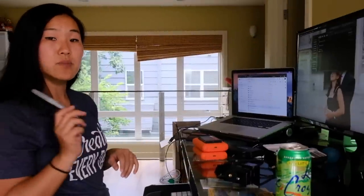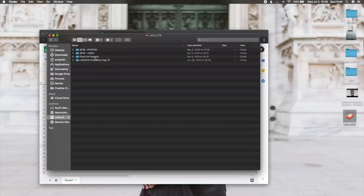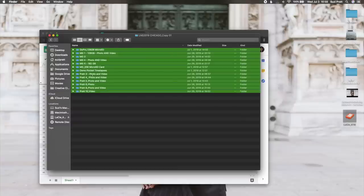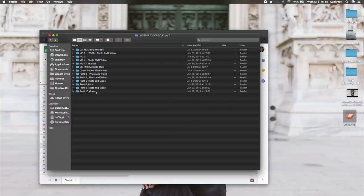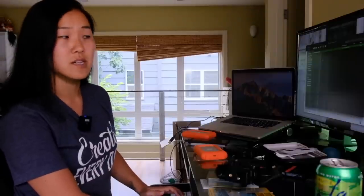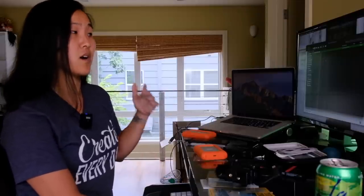Now let's jump into the computer and I'll show you how I organize that media on these hard drives. Here is one of the Lacey 4 TB hard drives. In here we have a folder with all the media from the Chicago trip — all those memory cards have just been dragged and dropped in here, sorted by folders. Within each folder I also make sure to note how many items are in there, which I've found is really essential, because sometimes as you're copying over media your hard drive gets full or your computer falls asleep and it doesn't quite finish copying all those files. So it's really important to go back and double-check that all your media has been copied.